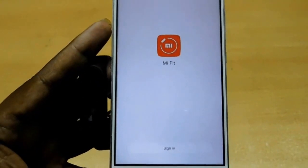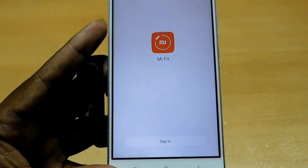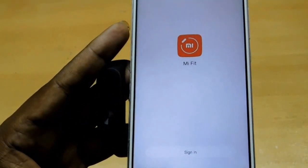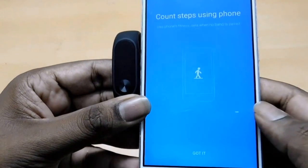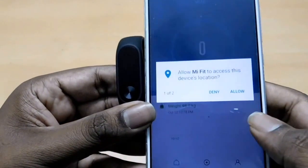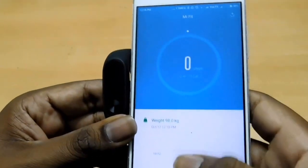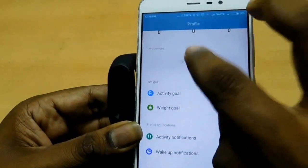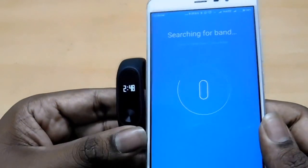You download the Mi Fit app from the Play Store and then sign in. If you already have a Mi account, you just sign in; otherwise, just register. Through that you will get all these screens, and you allow the device to take access. Once you give access, it automatically connects — just add device and click on Mi Band.